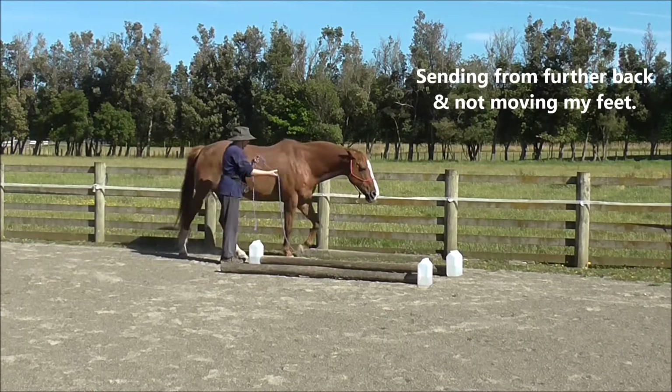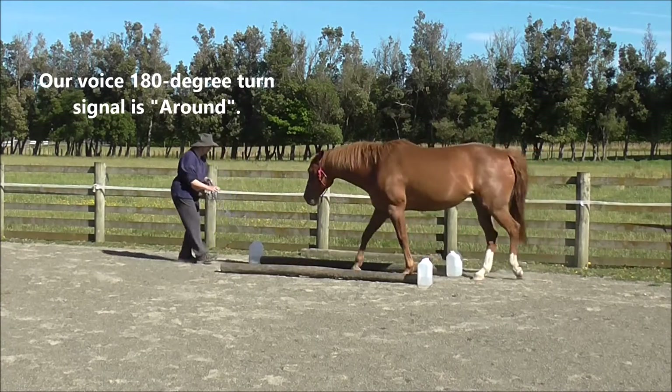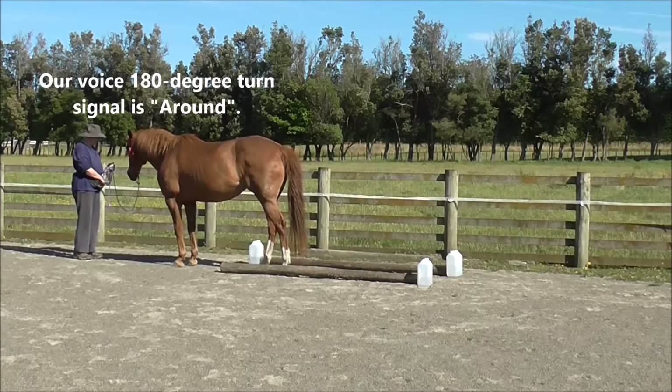Sending from further back without moving my feet. Our voice 180-degree turn signal is 'around.'